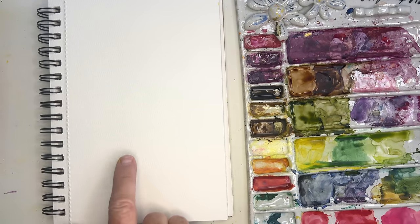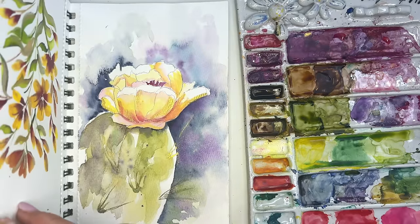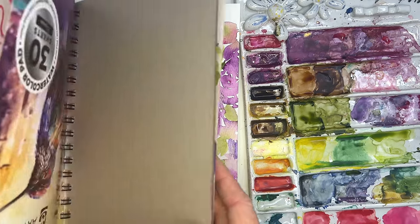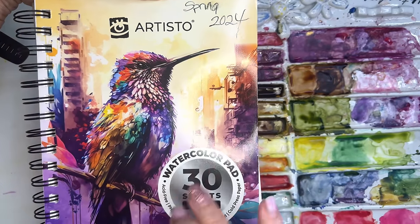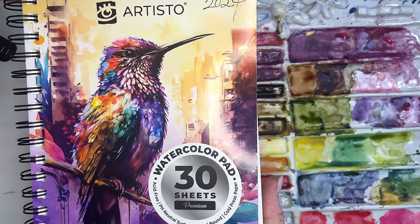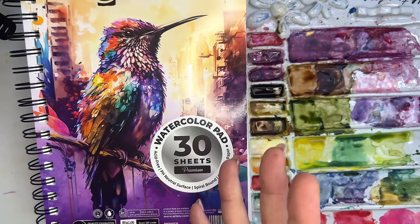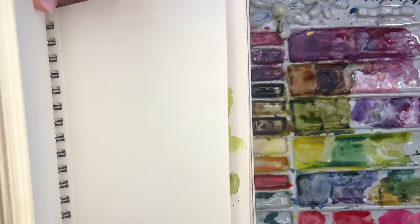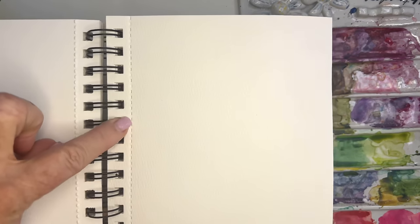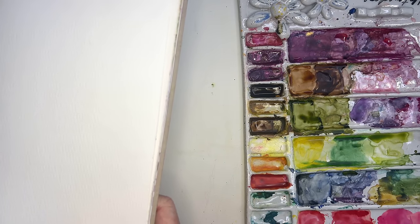Hi guys! I'm playing with these little bunny ears and you can definitely use your Artisto pads. I love these — this is my Spring 2024 collection. These are great for the beginner; you get three packs, they're 140-pound cold press. If you use my link it will take you to the right one — somebody said they got on and ordered and got 90-pound, which was interesting. They work really well with water and they're perforated so you can tear them out, and they have a lovely texture.